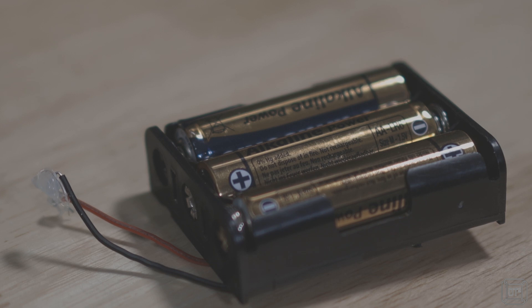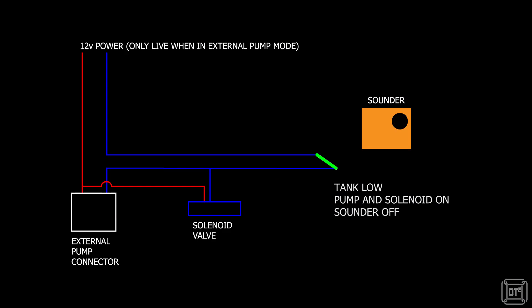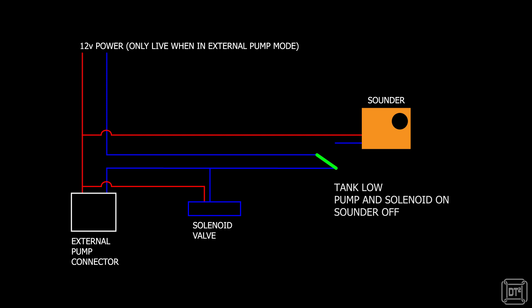I could just use some batteries to power the alarm sounder and switch them between the common and the normally open connector, but the downside of that approach would be that the alarm would continue to sound for as long as the tank was completely full. So instead I'm going to take an extra feed line from the pump connector, so I have a separate direct line, and the alarm is then powered from the 12-volt supply to the pump — which of course is turned off once we switch back to the normal onboard pump.